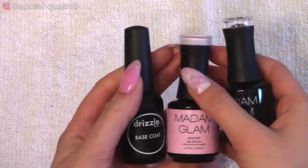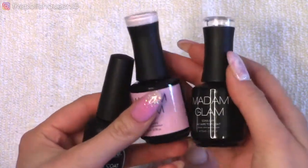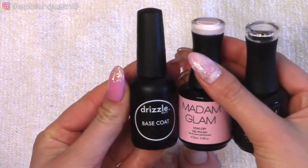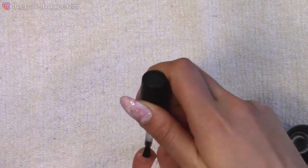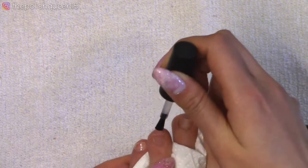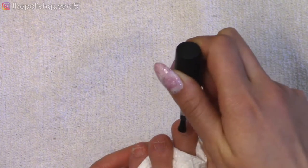Here are the gel products I'm going to be using. I have this light pink from Madame Glam called Baby Pink, and their top coat as well. I don't have their base coat at the moment, so I'm going to use the one from Drizzle Beauty. The first step after making sure the nail plate is cleansed and dehydrated is to apply a thin layer of base coat, then cure it for 30 seconds in my UV LED lamp.